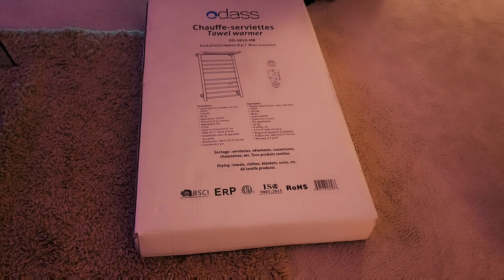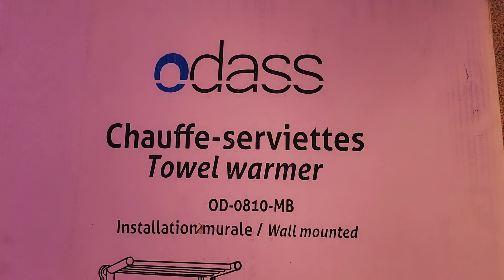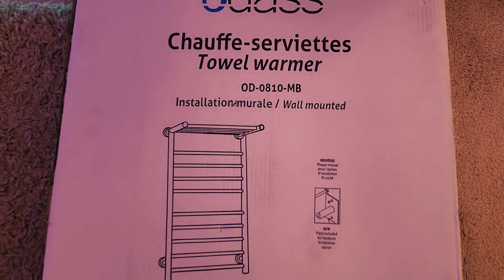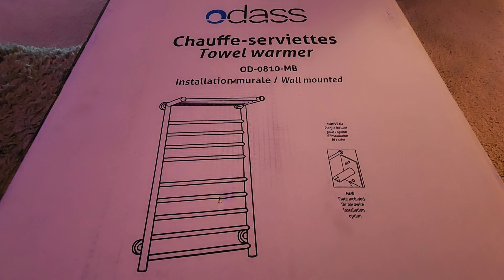Hey guys, welcome to my channel Digital Dog. Today I have something very unique which should be placed in the restroom, in the bathroom, in the shower. You would definitely be enjoying today's unboxing. It is basically the Audaz towel warmer, which has a built-in timer. Let's see what I have in front of me today.